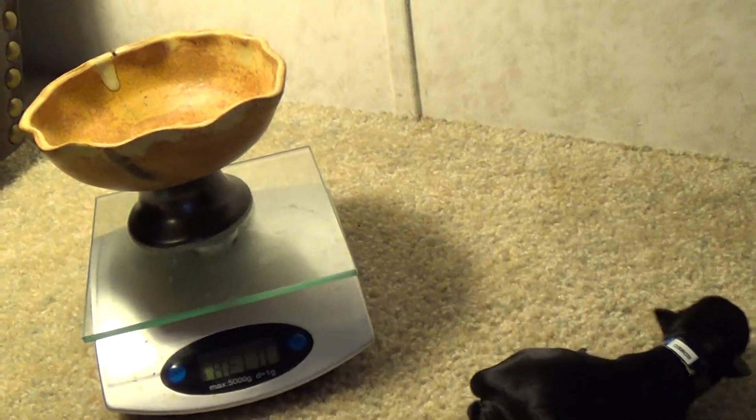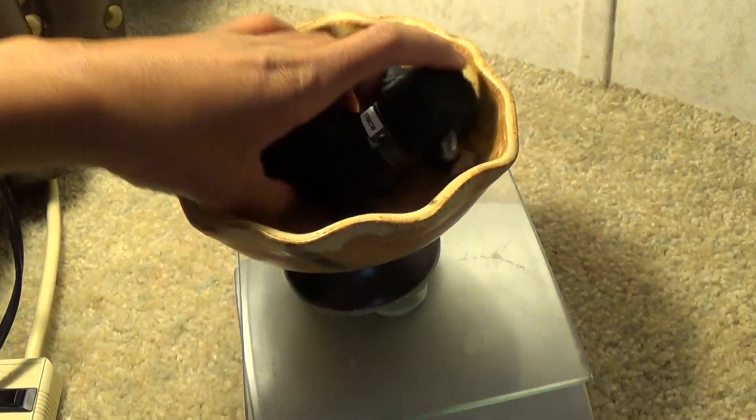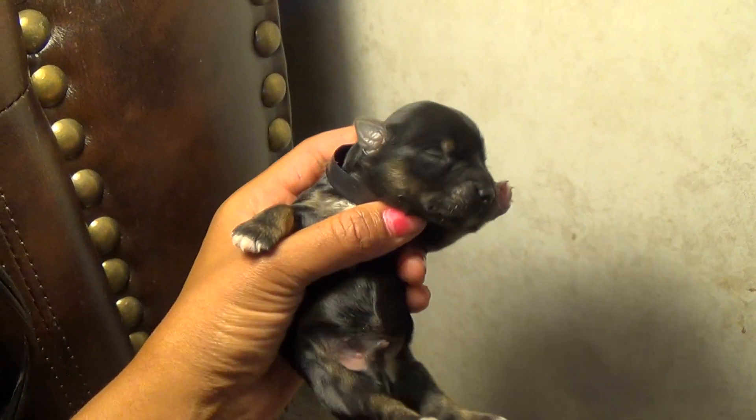Let's see how much he weighs. He is 7.5 ounces — under half a pound. 16 ounces is one pound, so 7.5 would be a little under half a pound.